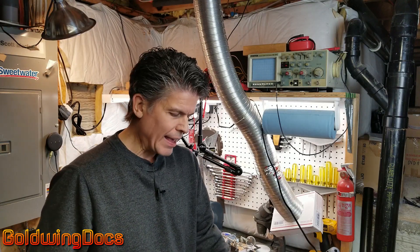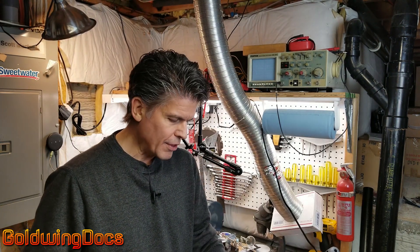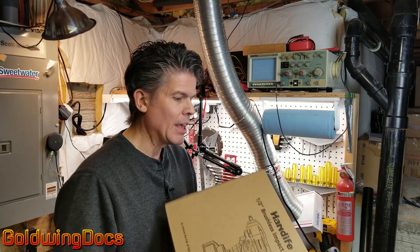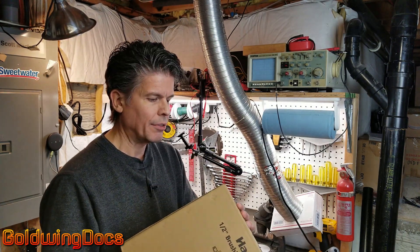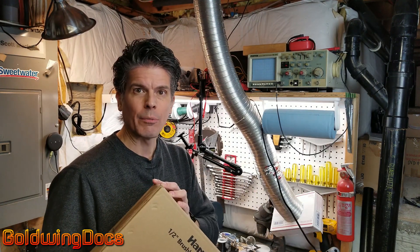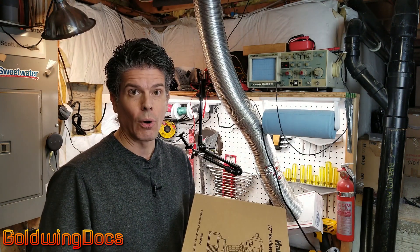I get a lot of product review video requests from various manufacturers. Most of the time I say no because they have little or nothing to do with anything motorcycle. This one I saw and I think I'll say yes because it's an electric brushless cordless impact wrench. These are quite expensive normally but this one's relatively inexpensive. I'll put an Amazon link down below. Let's open this up, have a look, and see how it works and whether we can recommend it or not.